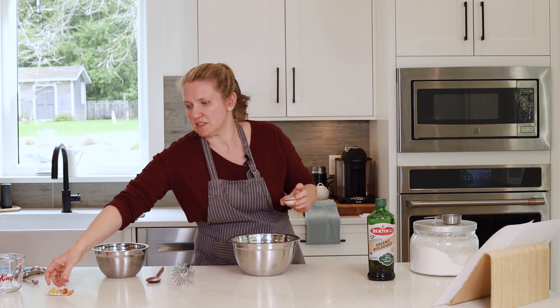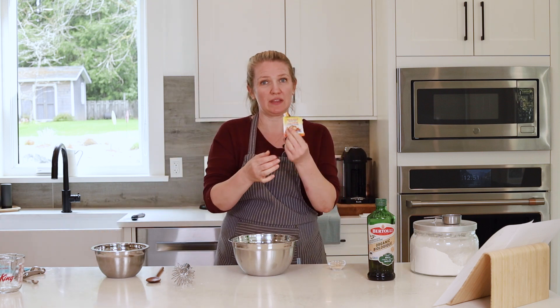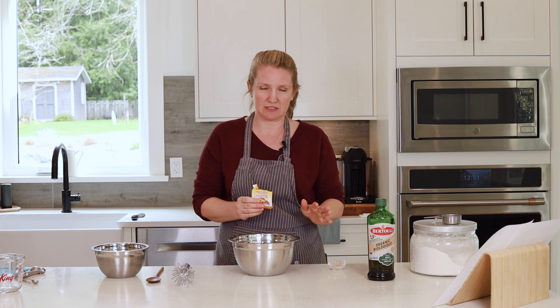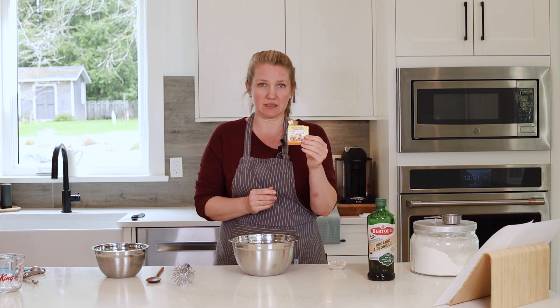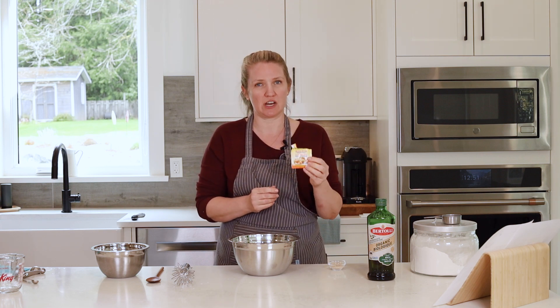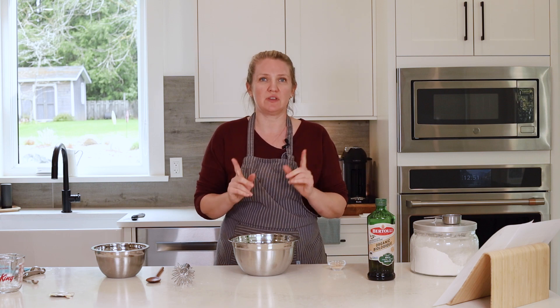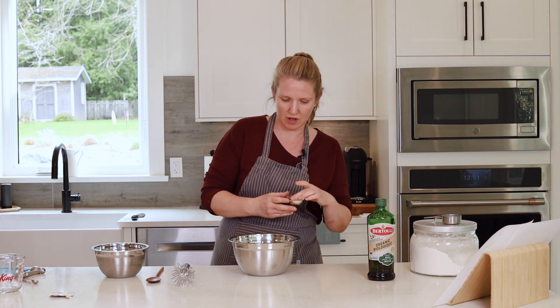I'm using instant yeast or quick-rise yeast. It can come in little packets like this or in jars. If you're never planning to make this again, I recommend getting the little packets — they're cheaper and they keep the yeast fresh for longer. If you are thinking you'll get into different types of yeast doughs, you can get a jar, but always keep it in the fridge, otherwise it starts to bloom in the warmth of our environment.